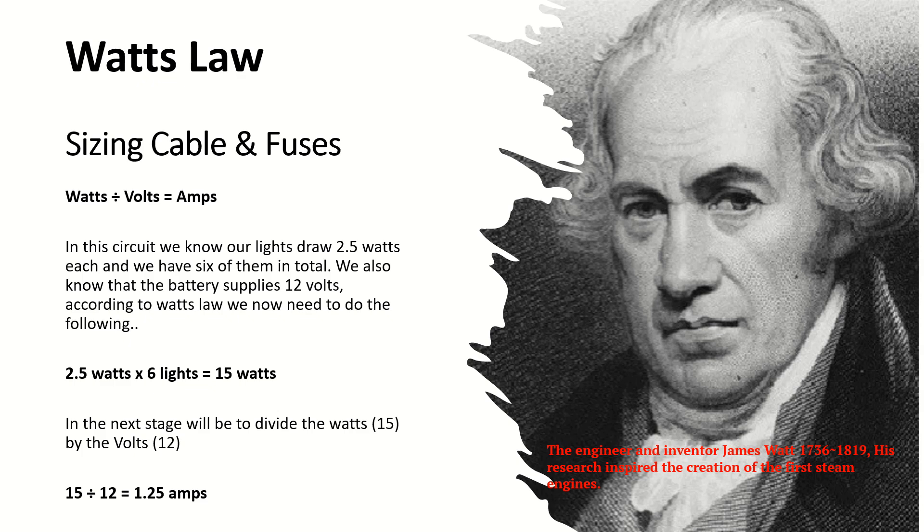In our circuit we know that the lights draw 2.5 watts each and we've got six of them in total. We also know that the battery supplies 12 volts. So we take 2.5 watts per light and multiply it by six lights, which equals 15 watts. In the next stage we divide the watts by the volts: 15 watts divided by 12 volts equals 1.25 amps — and that is how much our circuit draws.